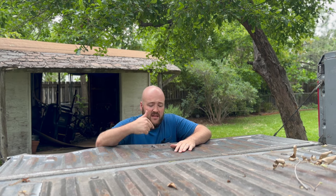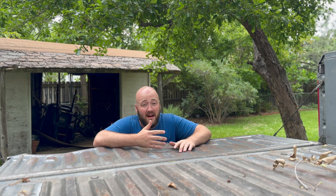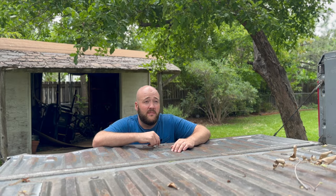I also fixed the tailgate. When I got it, the tailgate latch mechanism was all messed up and didn't work at all. I didn't really need to fix it since the tailgate is going to come off for the camper anyway, but I like to fix things and learn how they work. I didn't know how an 80s truck tailgate worked — now I do.